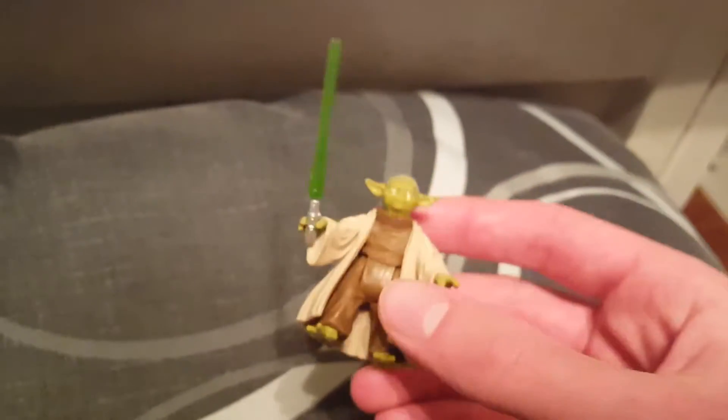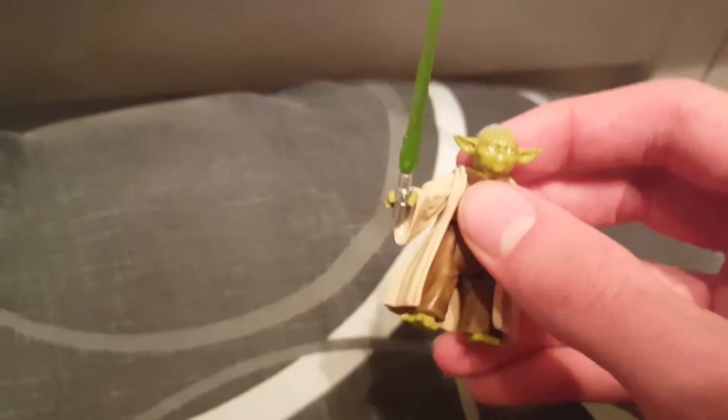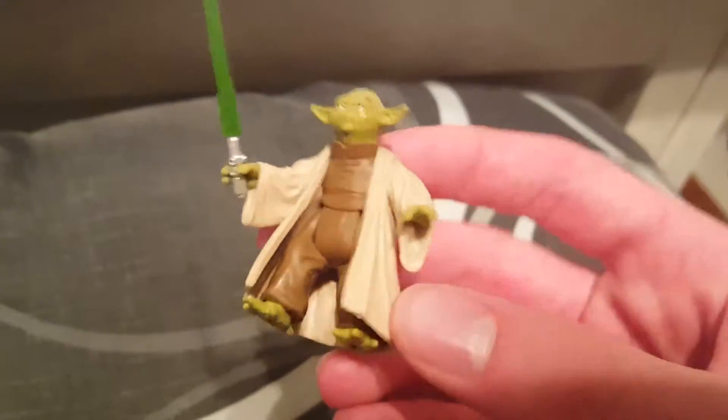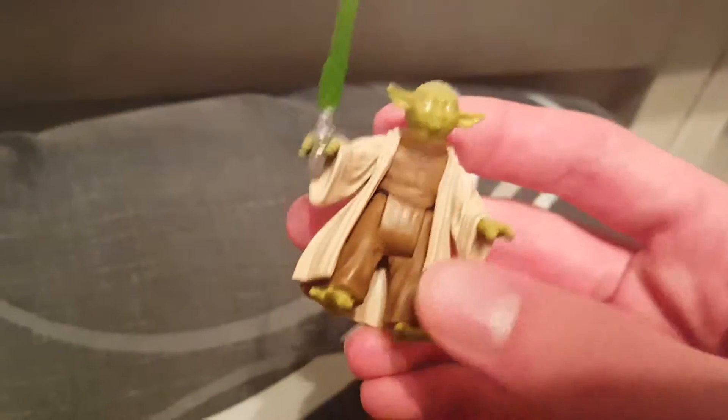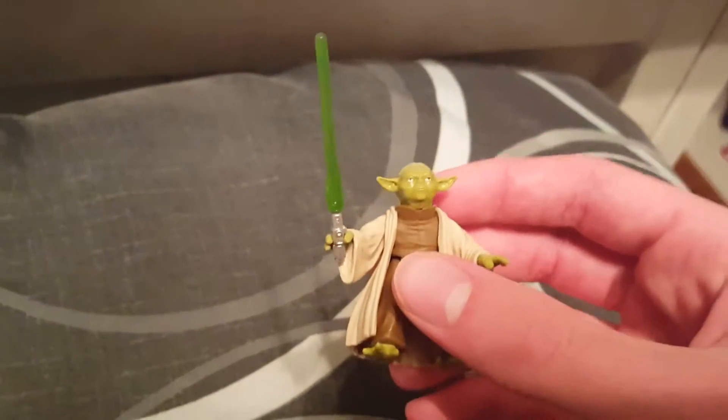It's a line that was released a few years back. Not very good articulation — basically like the Power of the Force line and the original vintage Star Wars figures. But you know, the vintage figures are all excusable, they're old.